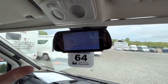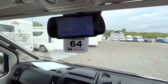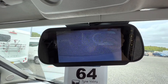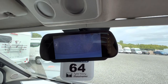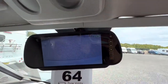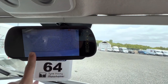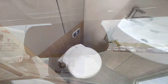On this motorhome, which has been fitted additionally — as it doesn't normally come with one — you've got a rear-view camera monitor. When in neutral and in any forward gear you can see out the back of the motorhome, and when you select reverse you see the same view. This can help when parking the vehicle.